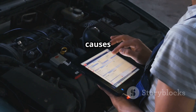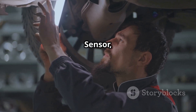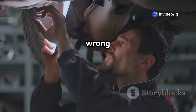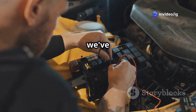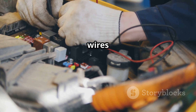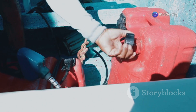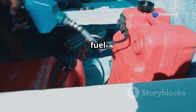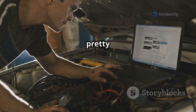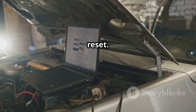Let's talk about some common causes of that P0178 code. First up, a faulty fuel composition sensor, or FCS — this sensor might be sending the wrong data to your vehicle. Next, wiring or connector issues: corroded, loose, or damaged wires can mess with the sensor signals. Then there's dirty or contaminated fuel — water or debris in your fuel tank can lead to incorrect ethanol readings. And finally, though it's pretty rare, your engine control unit, or ECU, might need an update or a reset.